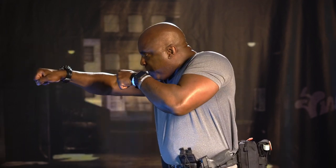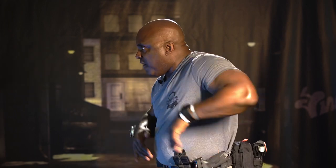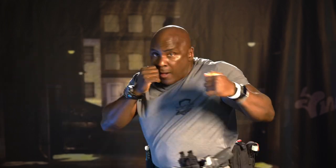Rifle, boom. Pistol, boom. Fighting, boom. Let's break it down. Stance: feet about shoulder-width apart. Your dominant foot is in the arch of your non-dominant foot, back a little bit. Athletic stance.